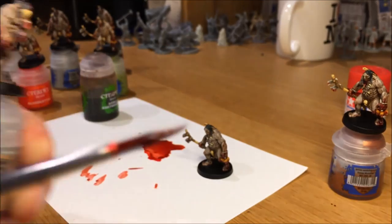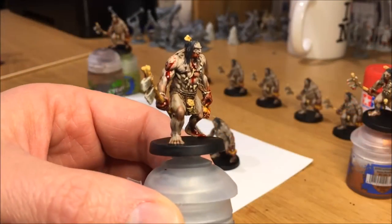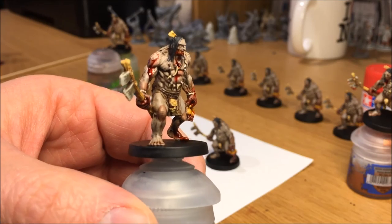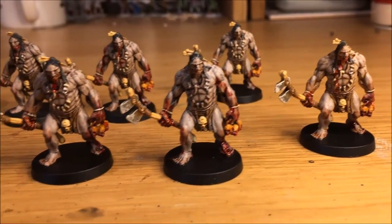So there you go, that's my instructional video for blood on miniatures. There's plenty out there on YouTube, but I needed one as well — because why not? Thanks for watching.